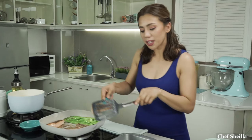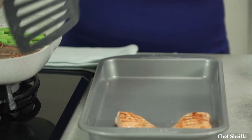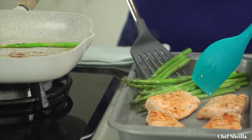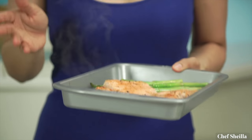Turn off the heat and transfer them to a baking tray. We're going to set it aside and reheat it later once the risotto is cooked. Let's start cooking the risotto. Use a heavy bottom saucepan — the heavy bottom allows heat to be distributed evenly and keeps the rice from sticking to the pan.